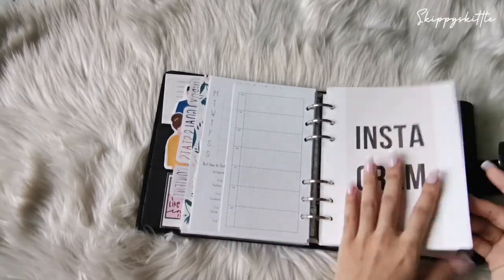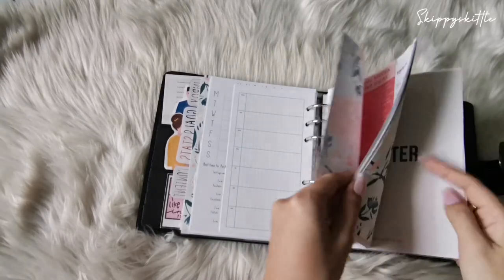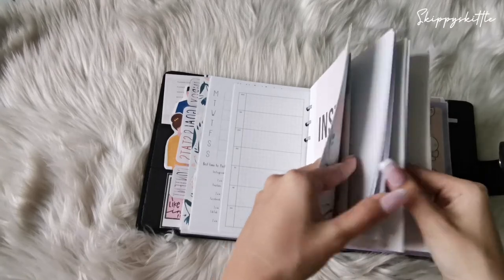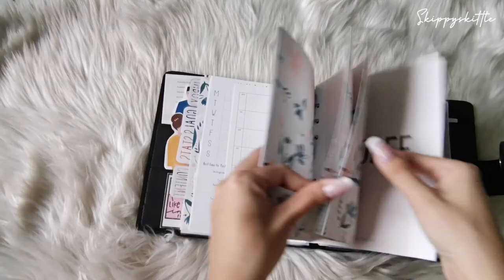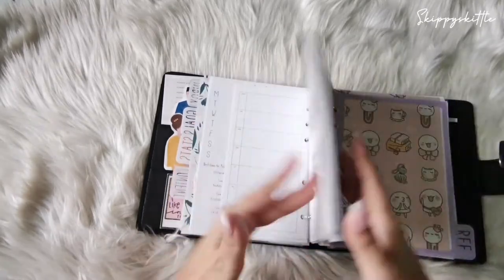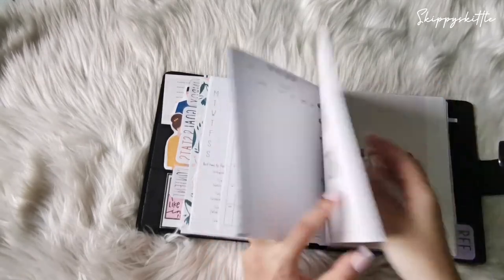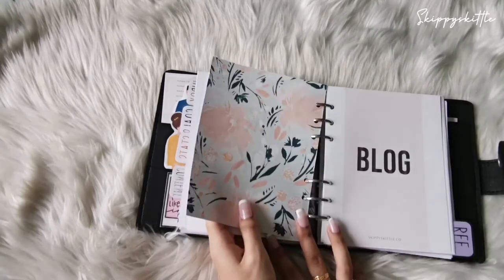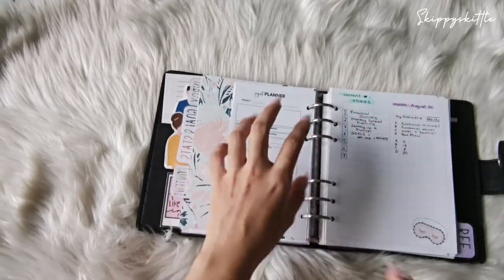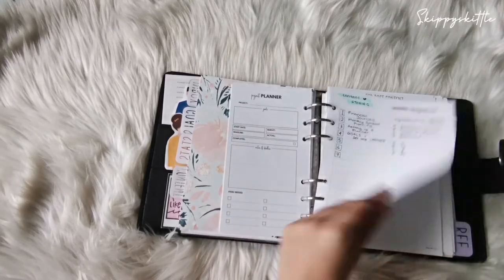This is the content planning per week, broken down by categories — Instagram, YouTube, TikTok, blog, Twitter, Telegram, Facebook, and Shopee coming soon. I'm starting with Instagram and YouTube first because I don't want to take on too much at once. Most probably I'll add TikTok soon since the structure is mostly the same across platforms. I also have a project planner insert that I'll be updating.